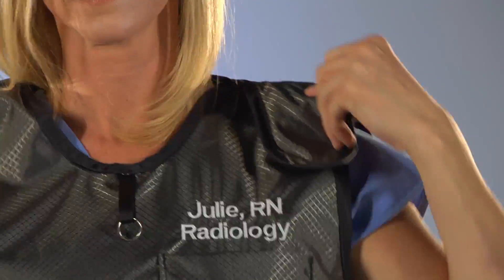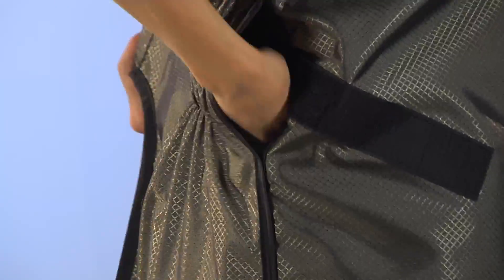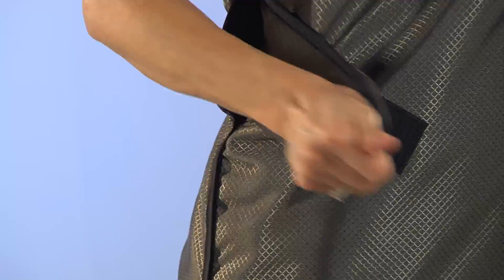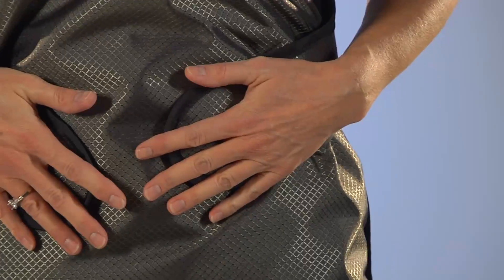You can use your right hand to reach across your chest and position the left shoulder at the same time. Next, use your right hand to reach into the slot located on your right side and reach across your back to feed the Velcro paw to the front of the apron and place it on the Velcro patch on your right side. Then reach around your back to pull the left side Velcro paw around front and place it on the Velcro patch on your left side.